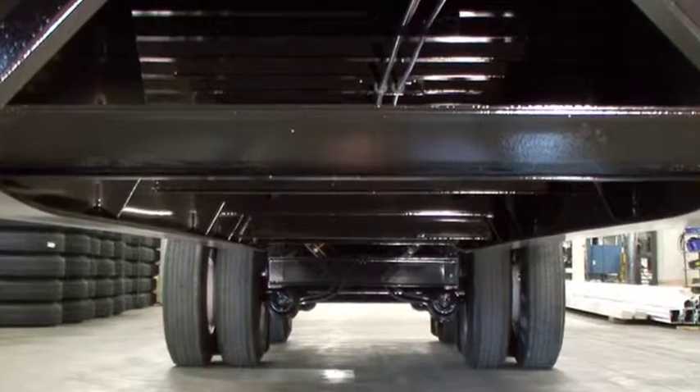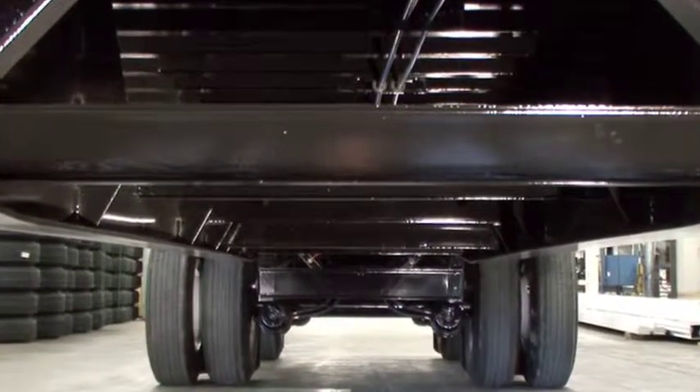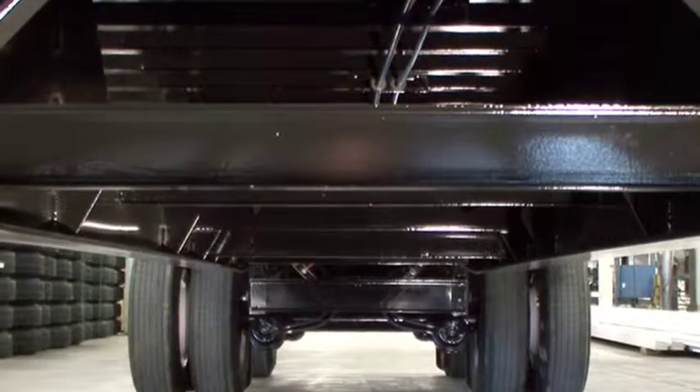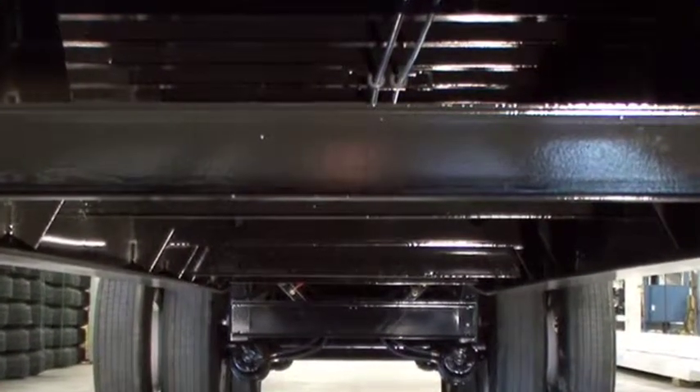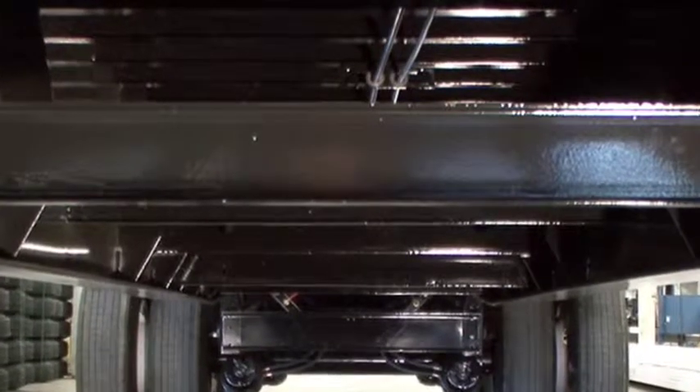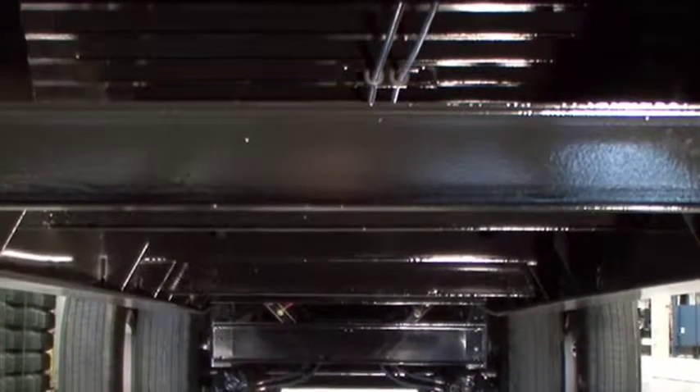Additional 4-inch steel junior I-beams are strategically positioned and welded between the main beams near the lower flanges and in line with the outer side rail braces. This alignment allows for the proper transfer of loads from the outer rails back into the main frame.